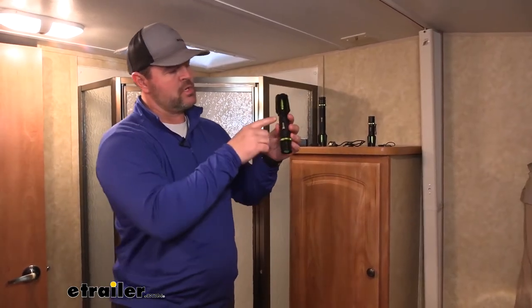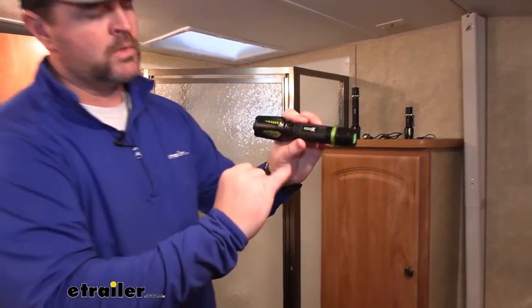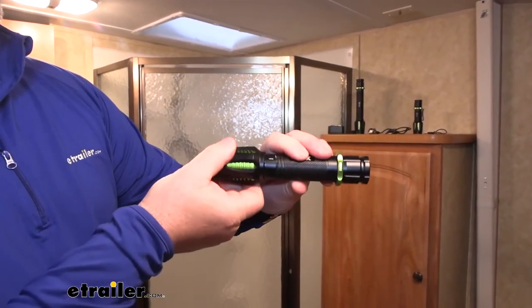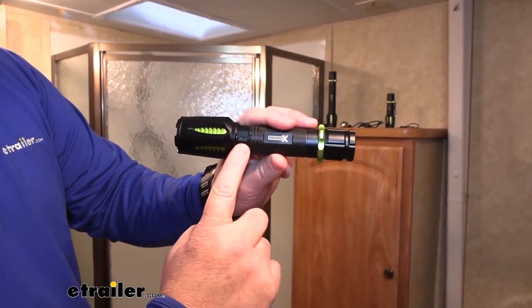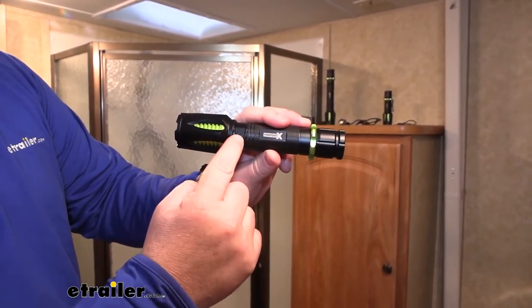As far as charging, there's a little port. When you slide out or rotate your lens out, there's a little port there where you hook your charger cable into it.